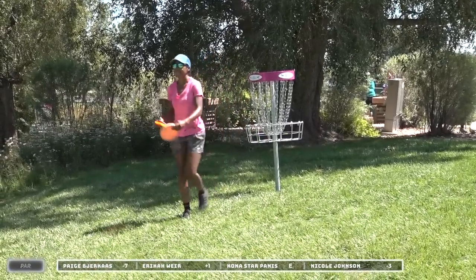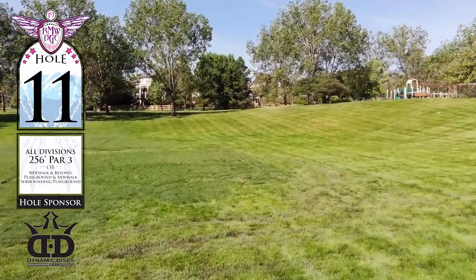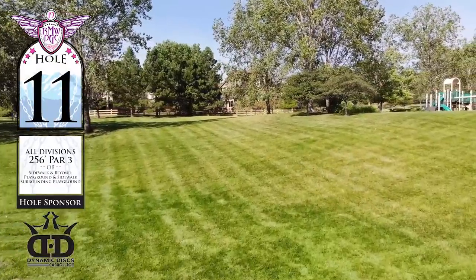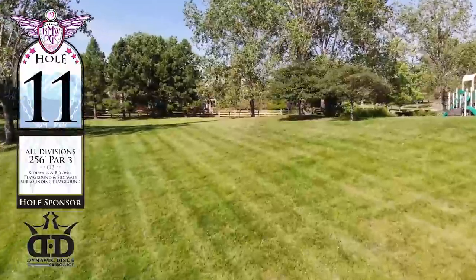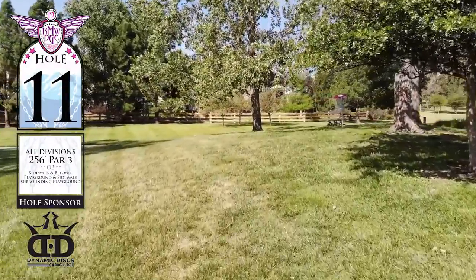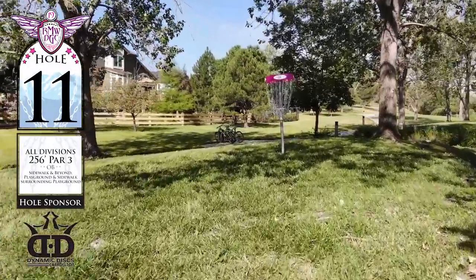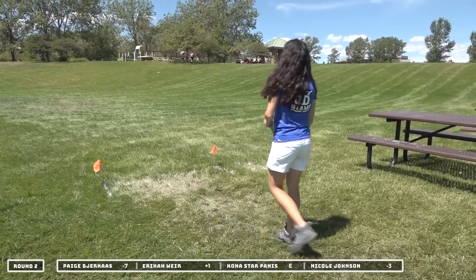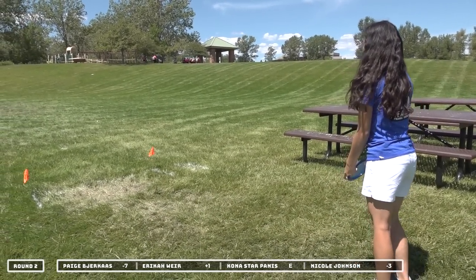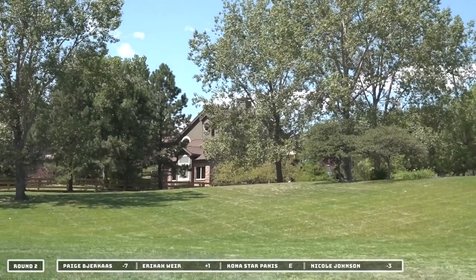Everybody puts it in the basket — walking away with a bogey on the card. But moving on to hole 11. Hole 11 is 256 feet, so this time we're heading up this hill. The drone doesn't give it all the depth perception, but you are throwing basically straight up there. The playground off to the right-hand side is out of bounds, and the sidewalk around the back of the basket is also out of bounds. I definitely think this hole plays longer than 256. Anytime you're going to throw straight uphill, the basket is certainly higher than the tee, so you're always going to feel like it plays a little bit further.